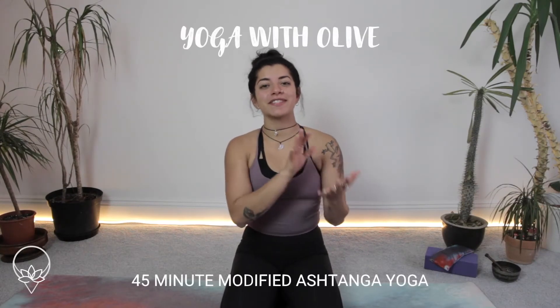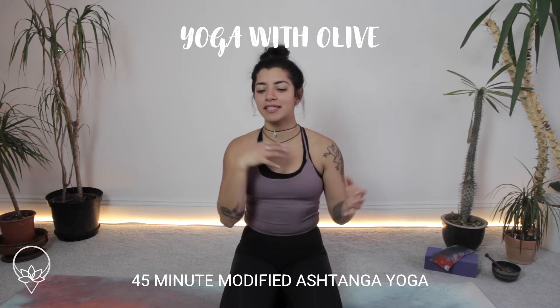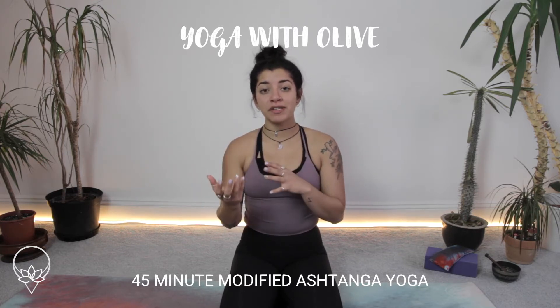Hello and welcome, my name is Olive. This class is going to be a modified Ashtanga class — modified in the sense that we follow elements of the primary series, which can take an hour and a half to two hours, so I've reduced it in time. I'm also drawing in my own elements of dynamic and active stretches, joint work, and mobility. I hope you enjoy.